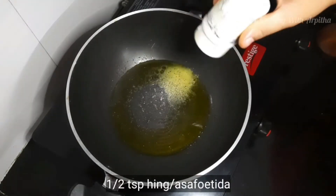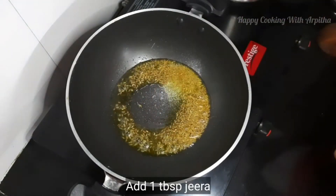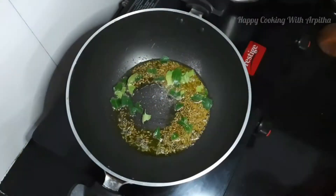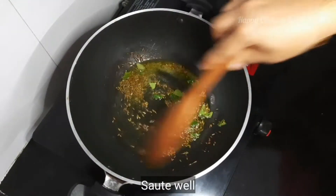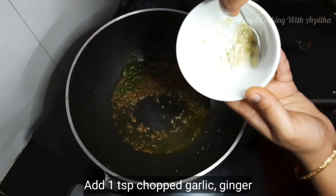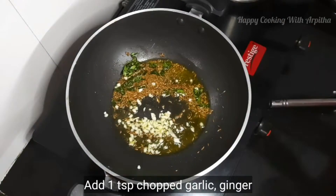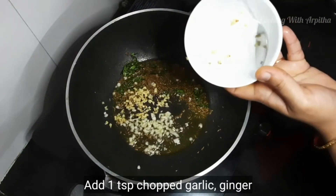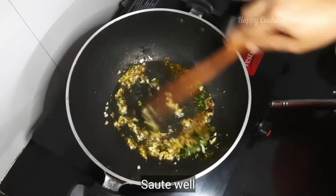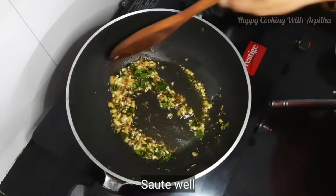Add around half teaspoon of hing and one tablespoon of jeera. Add a few cut up curry leaves and give it a good stir. Adding ghee will give a nice aroma and taste to your dal tadka. I'm adding here one teaspoon of finely chopped garlic and one teaspoon of finely chopped ginger. Roast this well for a few seconds so all the flavors are released into the oil.